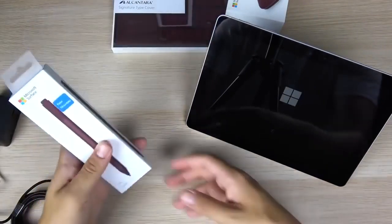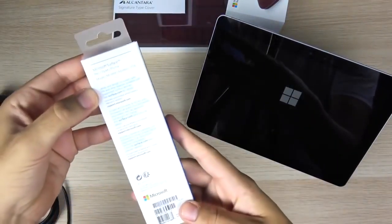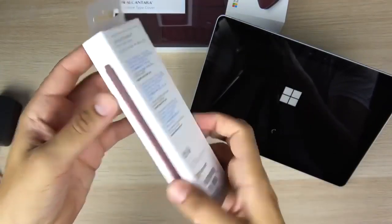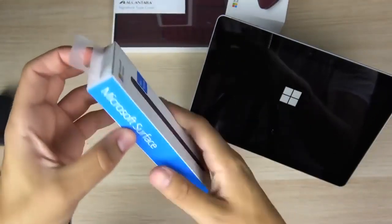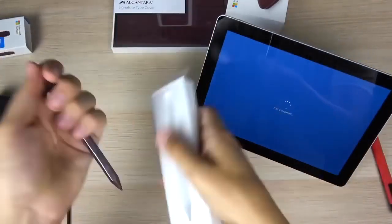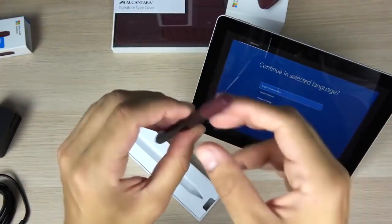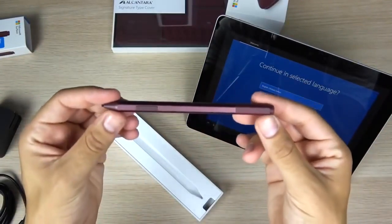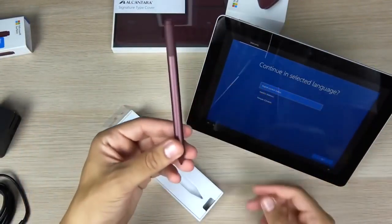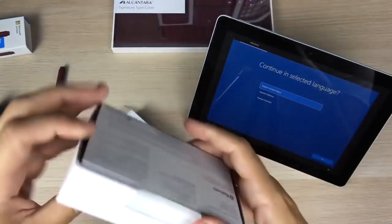While that's booting up, let's take a look at some accessories I purchased. Here is the Microsoft Surface Pen — this is going to be around $99 to go along with this device. Pulling it out of the slot, you can see the Microsoft Surface Pen. It has a little eraser at the top and looks closer to a pencil than even the Apple Pencil.